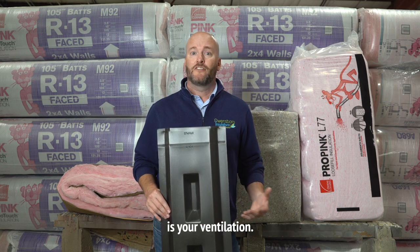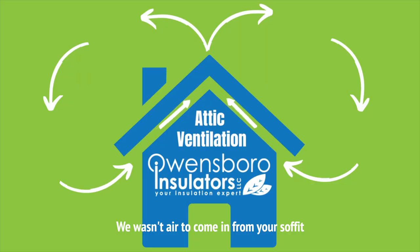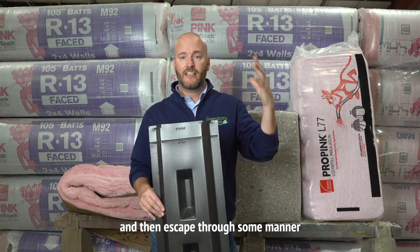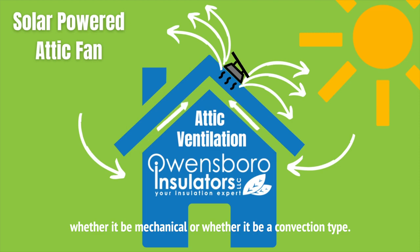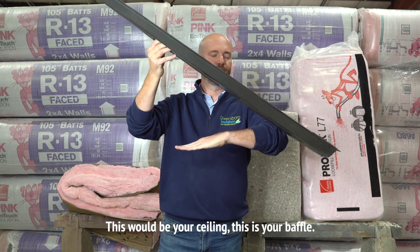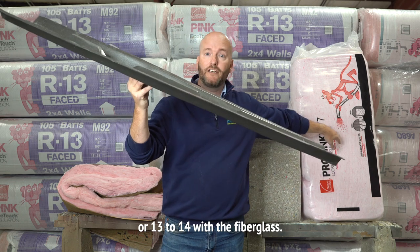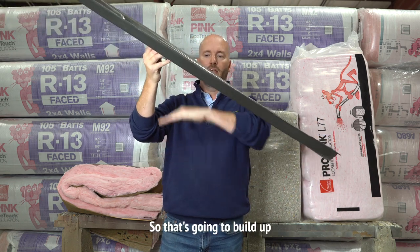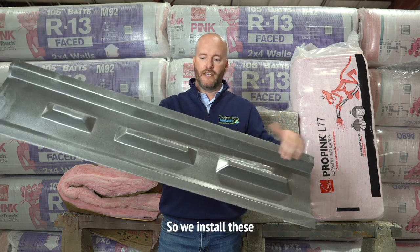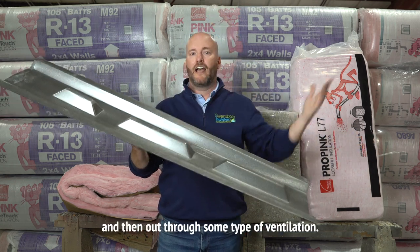Another thing I'm going to look at while I'm in your attic is your ventilation. Ventilation plays a vital role in how your insulation performs and how your home performs. We want air to come in from your soffit or the overhang of your roof, travel up that roof line, and then escape through some manner — whether it be mechanical or convection type. This is a baffle. This would go down in the corner — this would be your ceiling, and this is your baffle. We install these because we're adding 10 inches of insulation or 13 to 14 with fiberglass, and we don't want to block off the air coming up your roof line. The baffles have two channels so air can still come in from your soffit, up your roof line, and out through ventilation.